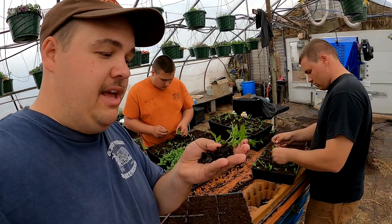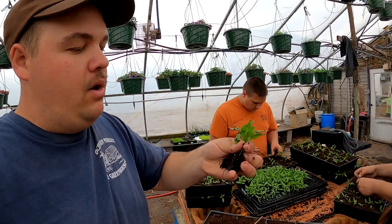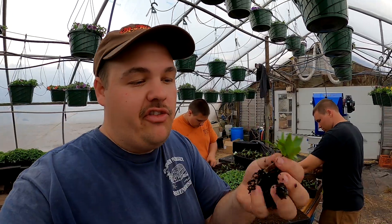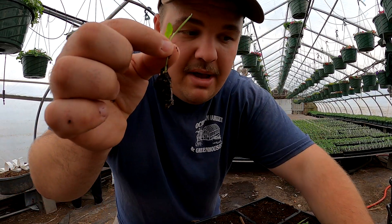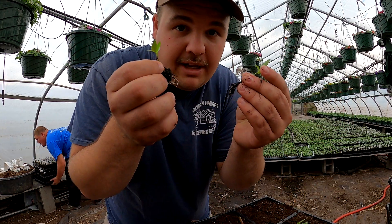These peppers we're going to be planting are Italian sweet peppers — we call them Italianelle. Now these peppers we usually plant when they're a little smaller. However we've been so busy here on the farm they got away from us. But as you can see none of these plants are root bound, so that's really good and that's going to go really well when we're planting them.